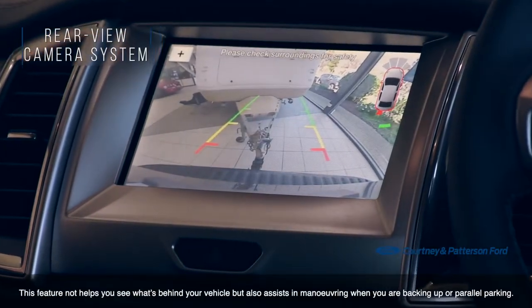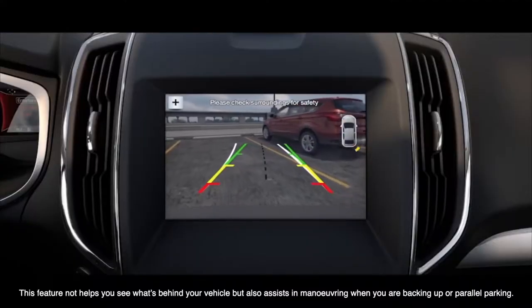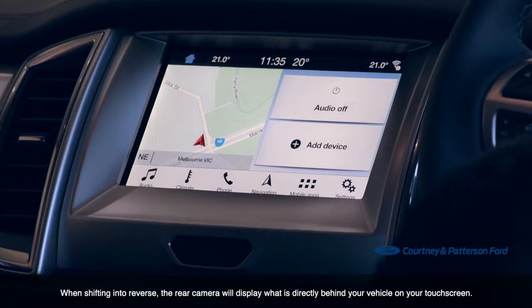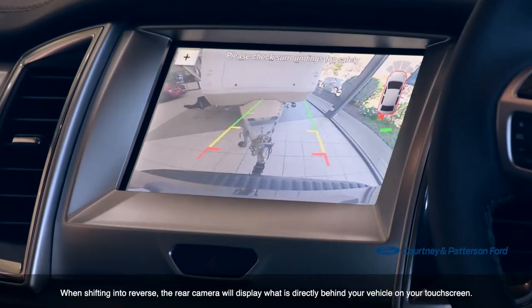This feature not only helps you to see what's behind your vehicle, but also assists in maneuvering when you're backing up or parallel parking. While shifting into reverse, the rear camera will display what is directly behind your vehicle on your touchscreen.